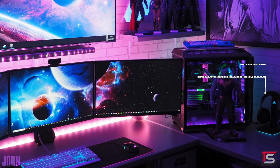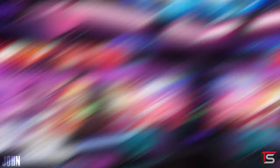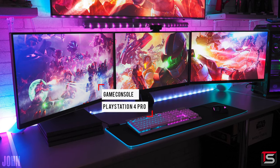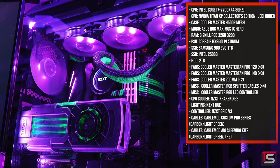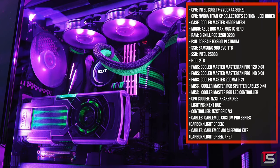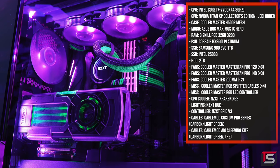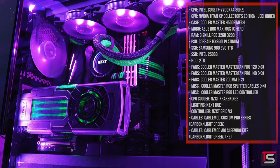It does have a headset — the Corsair Wireless Void Pro — which is resting on the Corsair ST100 stand. And you can kind of see his PS4 Pro tucked away behind the monitors. The PC powering it all has a 7700K overclocked to 4.8 gigahertz. We got 32 gigs of RAM and the Star Wars Jedi Order Titan Xp. I love that he sleeved the AIO in two different colors — that's actually pretty clever.